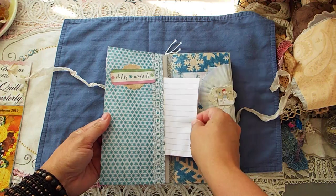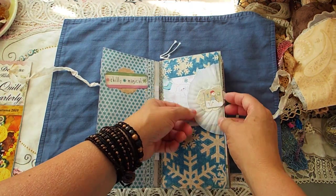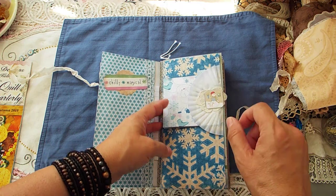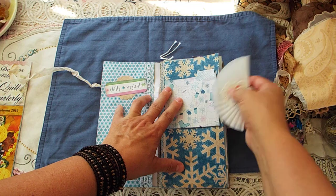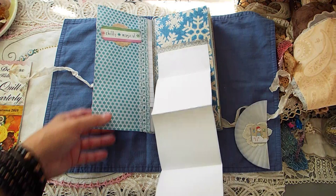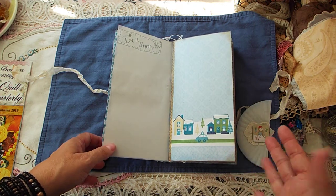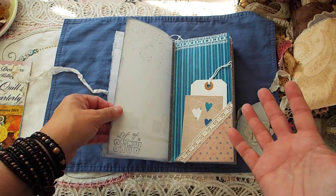There's a tuck spot here, and here's another one of the altered paper clips using the cupcake things. I got that idea from Kelly Snow, I believe. If you take that off, you can pull this down — lots of journaling spaces there.